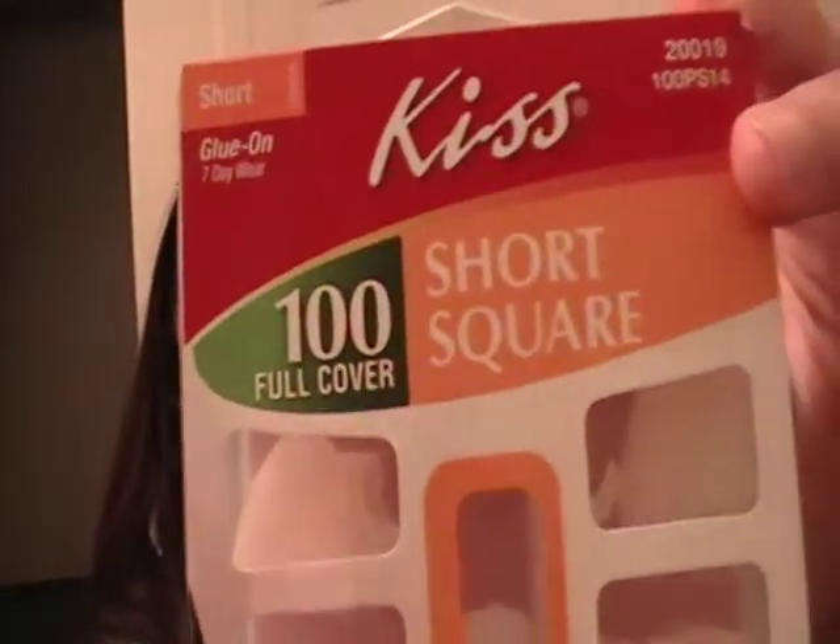You get 100 nails and you get the glue, which is really, really good. Last week you may have noticed in one of my videos that I did use these on my own nails, but they only lasted like a day. But these are what I use if you were wondering. I'm probably gonna order some of the long ones, but I think I'm gonna wait on those until I start doing acrylics and stuff.